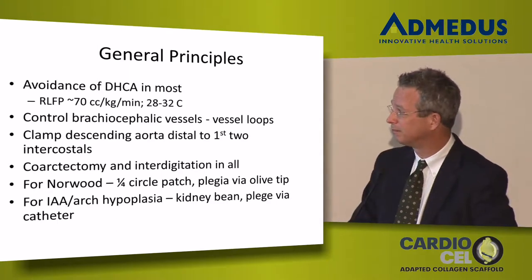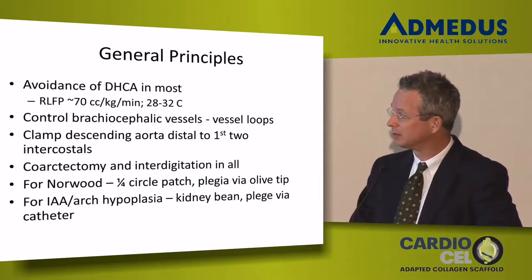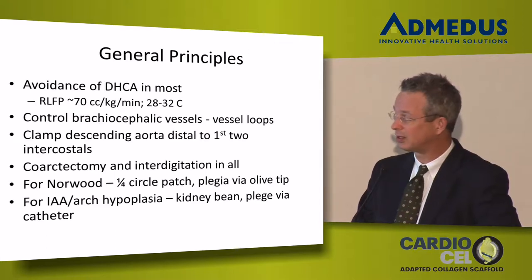I control the brachiocephalic vessels with soft vessel loops — I put a POTS loop around the individual brachiocephalic vessels. I think it's less traumatic than a tourniquet or a clamp. I mobilize the descending aorta a lot and usually take at least the first two sets of intercostals, and I take as many as I can get to.